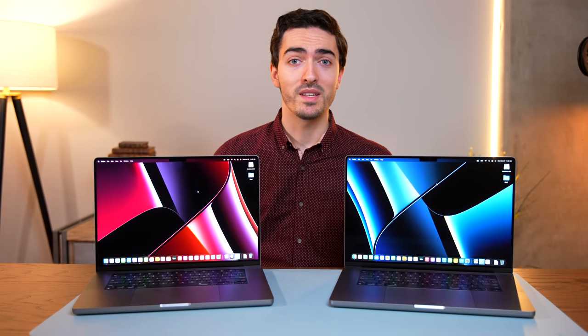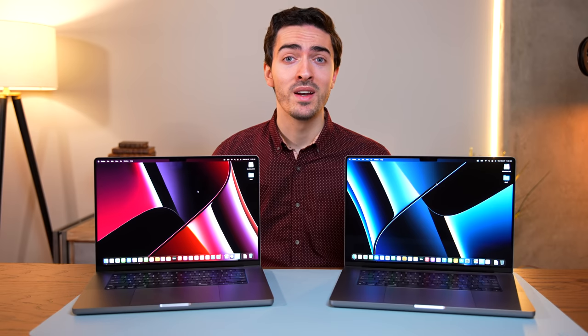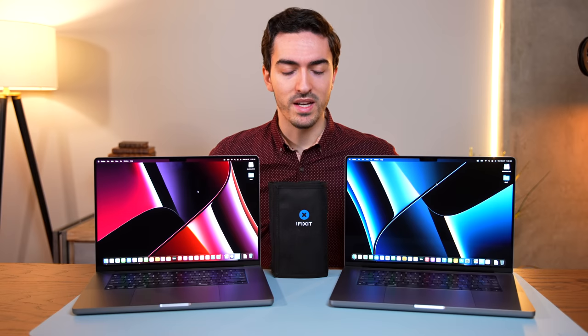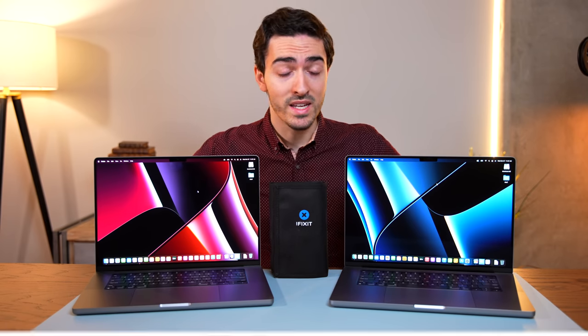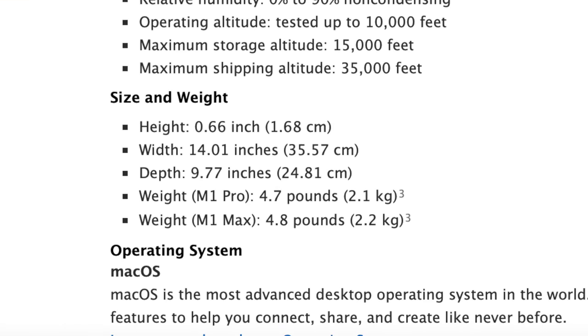You might be expecting me to start out a video like this by talking about some benchmark numbers — that would be a fun way to talk about the comparison between these two computers. But no, we're starting with this. Because I need to get to the bottom of something: on Apple's configuration page, they say that the M1 Max weighs more than the M1 Pro 16-inch MacBook Pro.